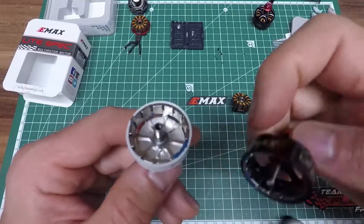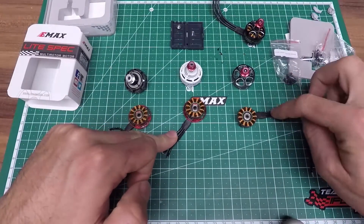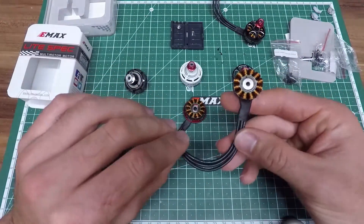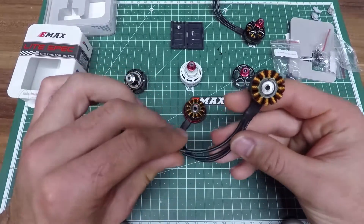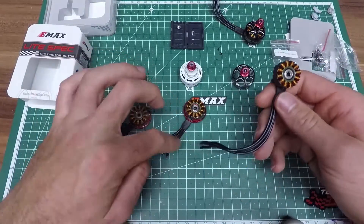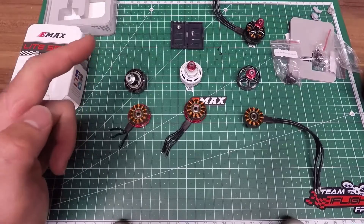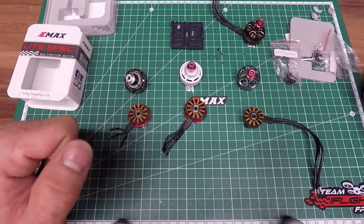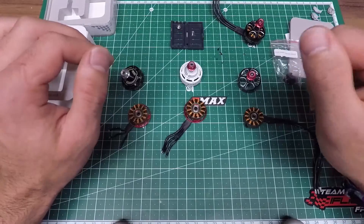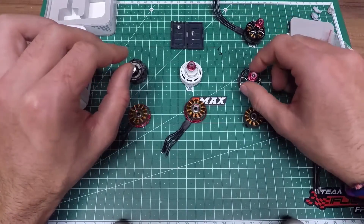Compared to the 2306, the distance from magnet to magnet is bigger. We're talking about an increased wire gauge from 20 to 18 — still 18 with the LS2207. This was something they wrote in advertisement, that increasing the wire gauge to 18 increased performance by 5%, so actually those two motors have the same gauge. For weight comparison with short wires and prop nut on: 30 grams for the 2205S, 34 grams for the 2306, and 32 grams for the LS2207 — so it's actually the lightest motor of the three.